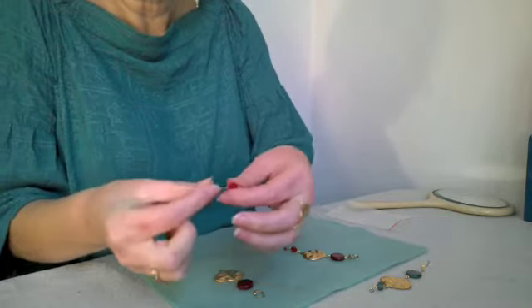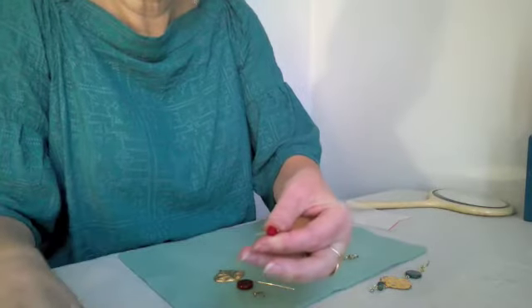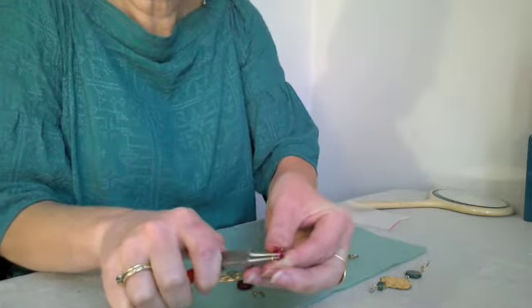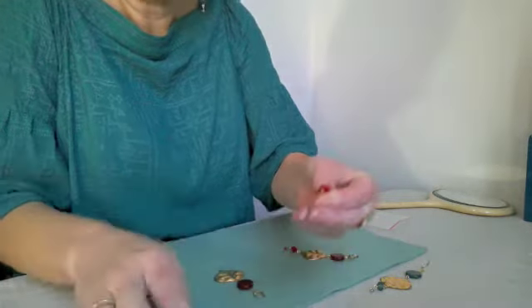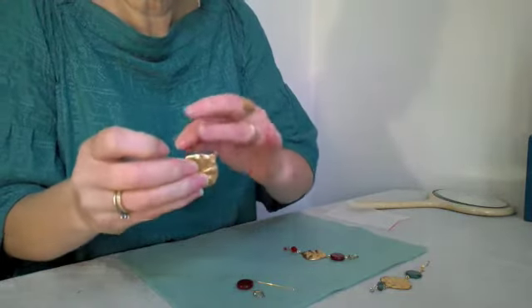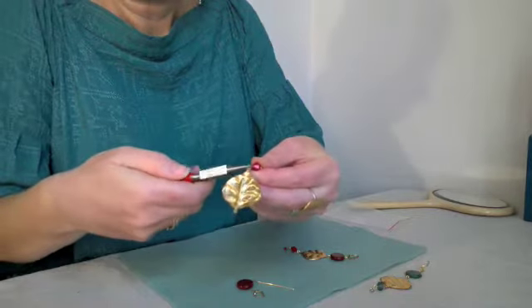Thread the next bead on. Trim so you've got a centimetre to work with. Rotate your wrist around, then thread it through from front to back. Close it.